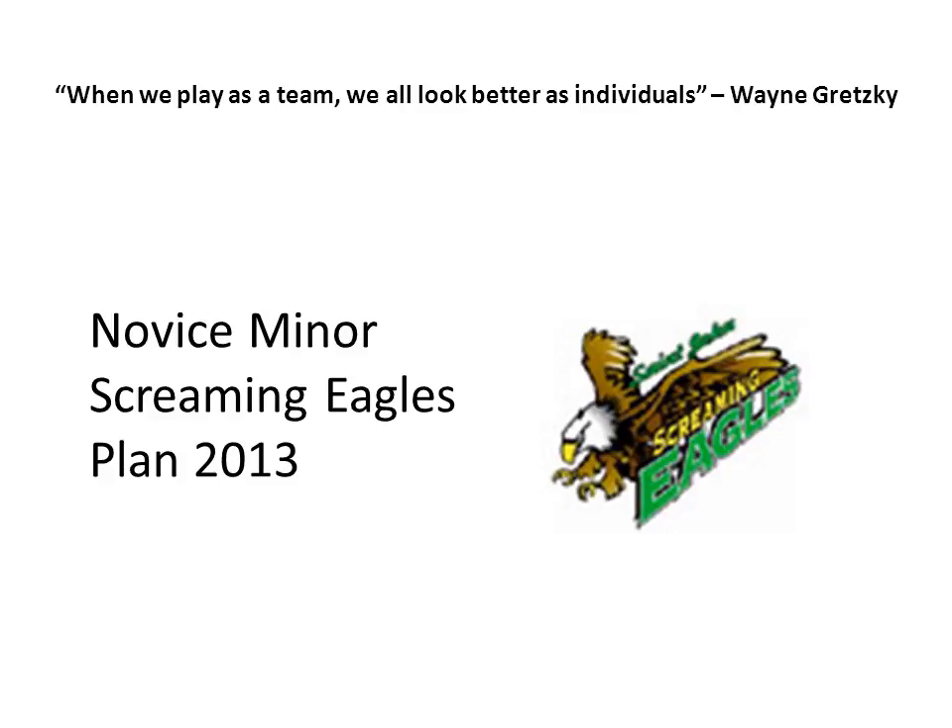The other thing is moving the puck forward and passing the puck a lot. There's a quote here by Wayne Gretzky, the best hockey player that ever lived, and it says: when we play as a team, we all look better as individuals. So when we play as a team this spring, we're all going to look better and become better hockey players. Let's dig in and see how this works.